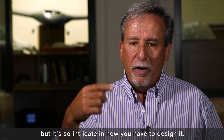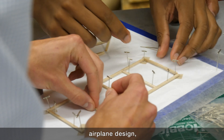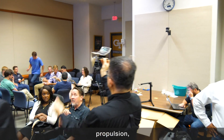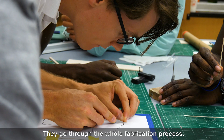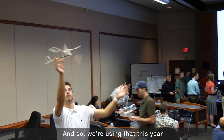It's an ultralight — kind of like a penny glider — that's propelled with a rubber band, but it's so intricate in how you have to design it. It touches upon almost every aspect of airplane design: stability, control, propulsion, structures, and aerodynamics, as well as fabrication. They go through the whole fabrication process.